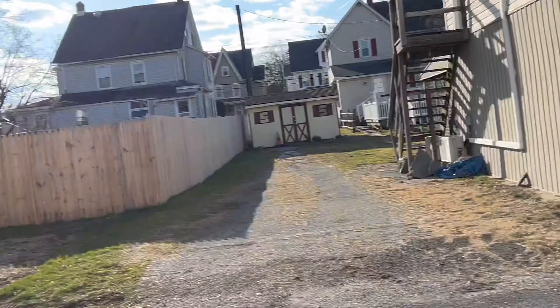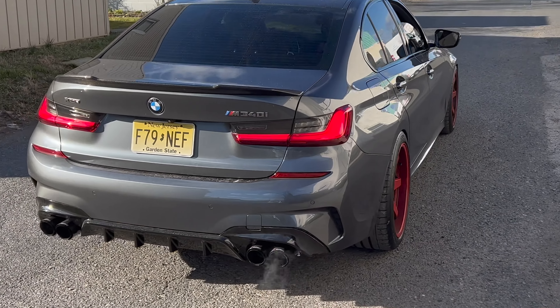All right guys, the M340i system has been installed. Thank you guys all so much for watching this video and enjoying this M340i setup — super aggressive raw sound, very engaging when you need it, and also very quiet when you don't. Thanks again, and here's some closing revs for you.